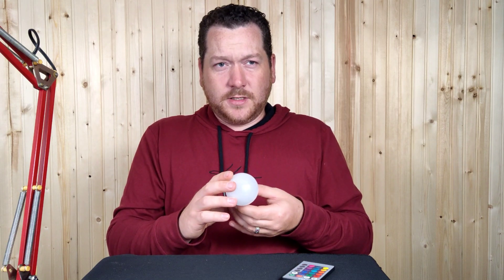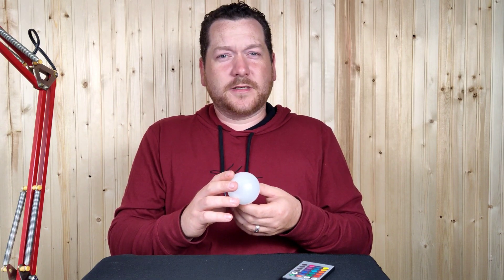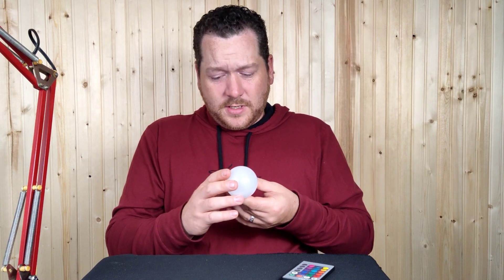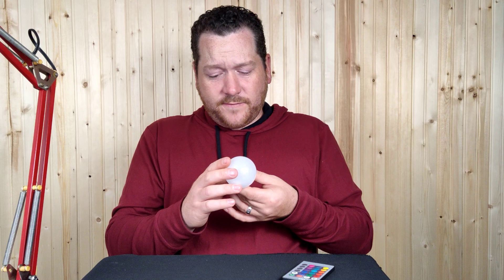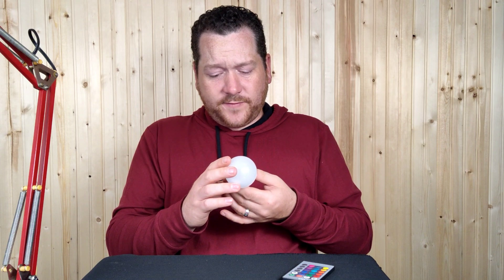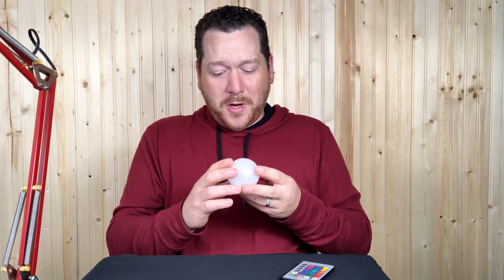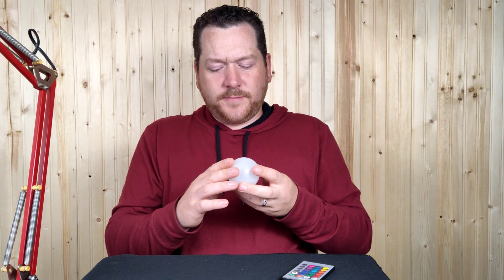The bulb itself is pretty light. To put out 30,000 lumens you'd guess it would need to be 250 to 300 watts. But it says it runs from 85 to 265 volts at 50 Hz, it's an E27 base, 3-watt RGB.